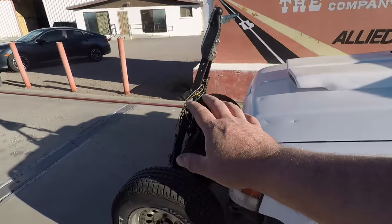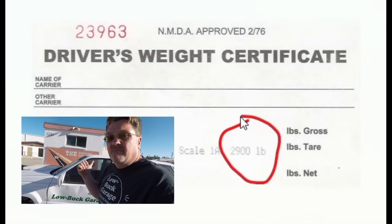I wanted to find out how much this thing weighs, so I had it weighed — even with the tow bar and everything. 2,900 pounds. So that's not bad.